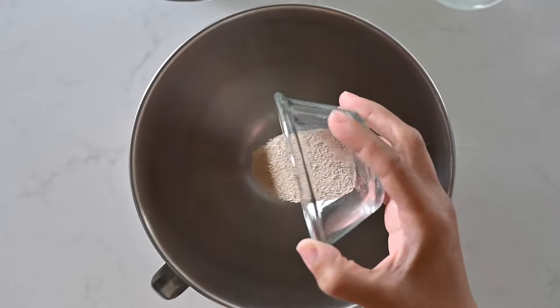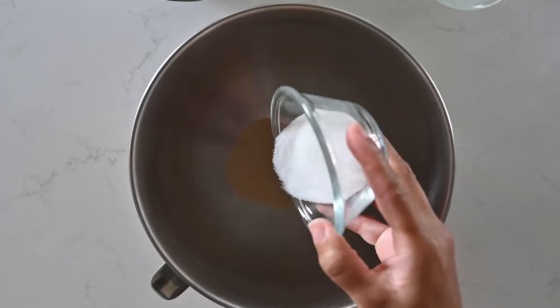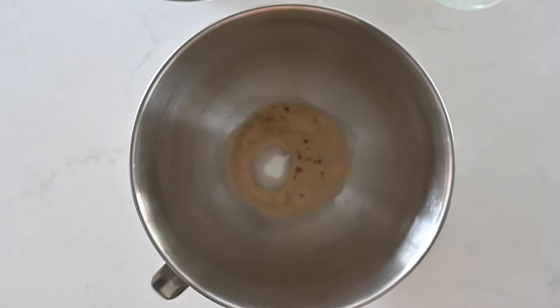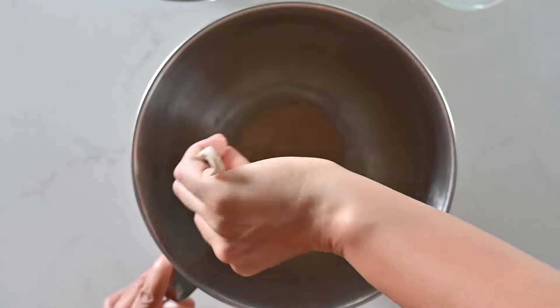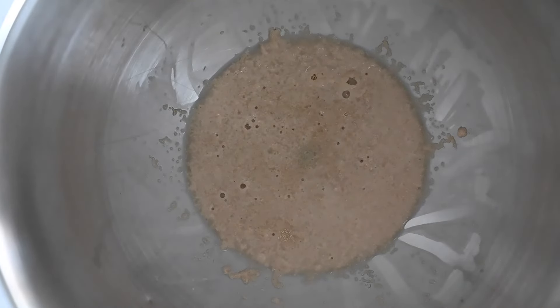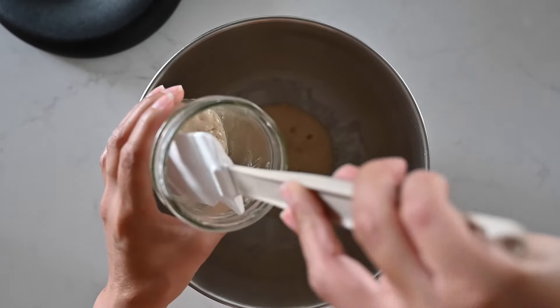Once the starter has warmed for an hour, add the rest of the active dry yeast, granulated sugar, and three tablespoons of warm water to the bowl of a stand mixer. You can also make this in a regular mixing bowl, but your arms are going to be put to work. Mix these together and allow the yeast to bloom in that warm water for five minutes — this tells you that your yeast is alive. After five minutes the yeast will be foamy; if it hasn't foamed, the yeast is dead and you need to replace it.